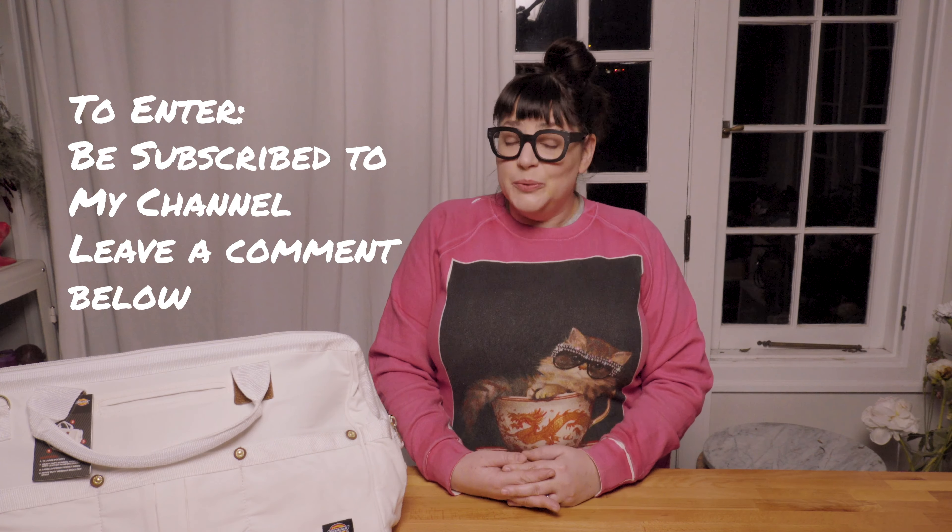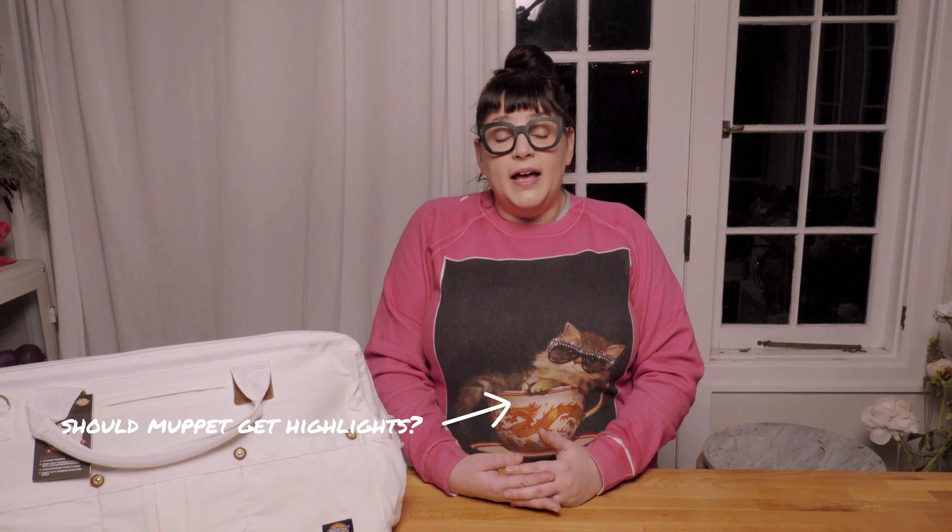If you'd like to enter the giveaway, it's incredibly simple — my way of saying thanks. I've only had my channel less than three months and I'm so encouraged by the subscribers, comments, and likes I've received that I wanted to do a giveaway heading into Thanksgiving. To enter, subscribe to my channel Sullivan Owen and leave a comment below with something you want to know about the floral world — a design question, something about getting into the industry, my background, my business, anything. I want to know what you guys want to see.